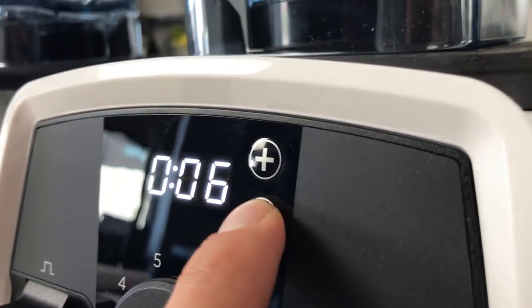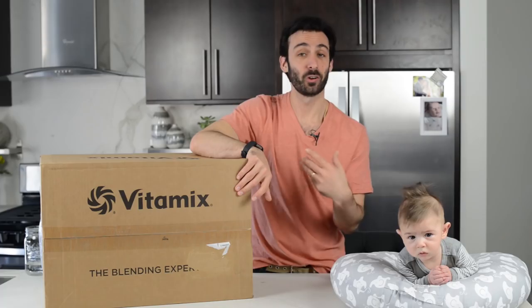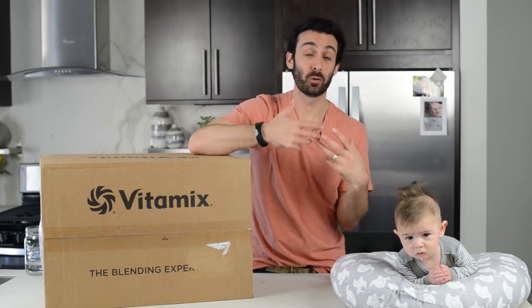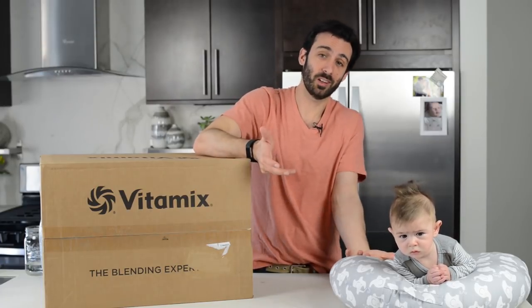Hey, Lenny Gill, Life is No Yoke. This is the Vitamix Venturist V1200, and we're going to open it up and talk about who it's for, who it might not be for, and we have our baby here because we couldn't get a babysitter.